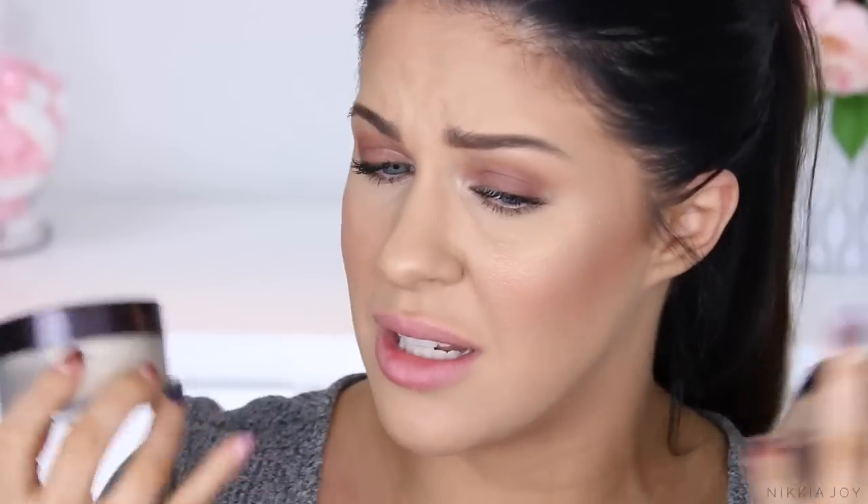It actually freaks me out, but the Maybelline Fit Me powder is actually a really good dupe for the Laura Mercier Translucent. This is $8, and the Laura Mercier is like $35.40 US dollars — there's a huge price difference. The Maybelline does have a slight color cast, but it is basically translucent and I didn't find it altered the color of my foundation. It's not cakey, not powdery, not chalky and chunky. You can bake with it, you can use it with a brush. It does an amazing job smoothing out fine lines, texture, enlarged pores — blurring that out and making the skin look really nice, soft, and velvety. And it just lasts all day so, so well.